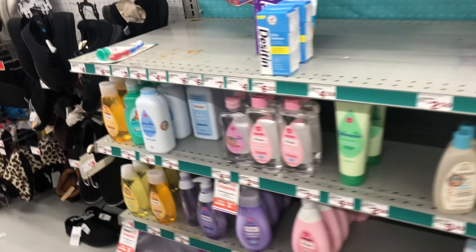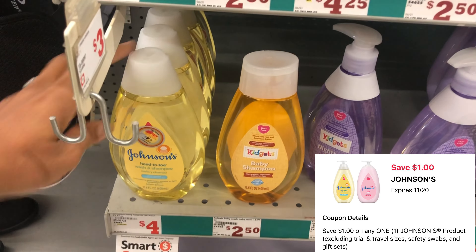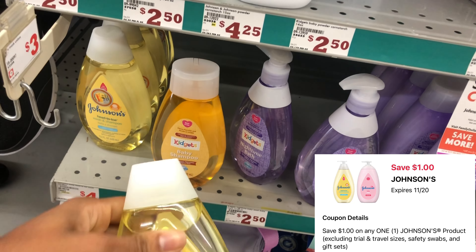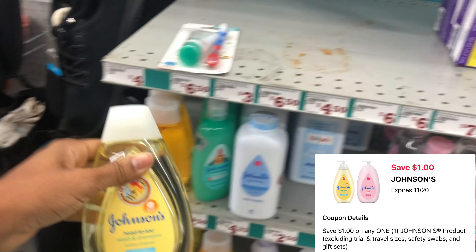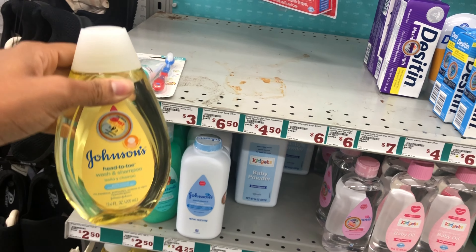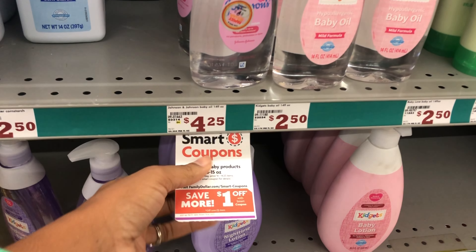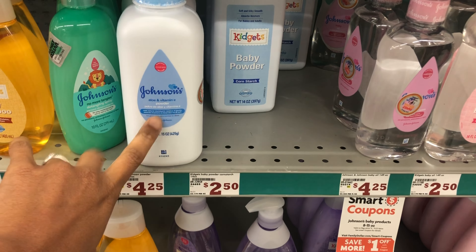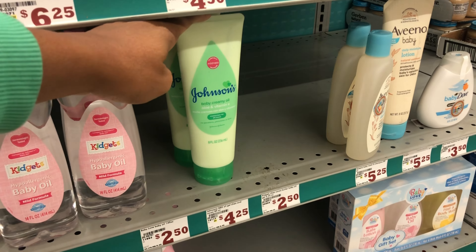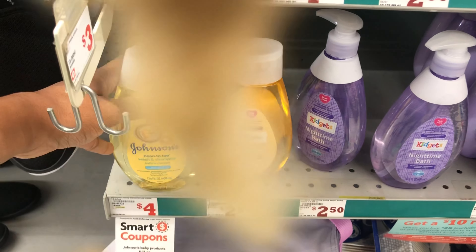Next we're going to grab Johnson and Johnson — we have a one-dollar digital. The cheaper product is the wash and shampoo priced at four dollars, so we'll pick that up and use the one-dollar digital, dropping it down to three dollars. It'll be even cheaper after our five off of twenty-five savings. Always cater to your need — there are other options like baby oil. Scan items on the Family Dollar app to confirm price and coupon attachment.